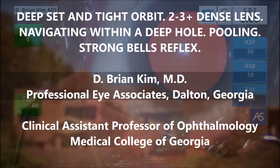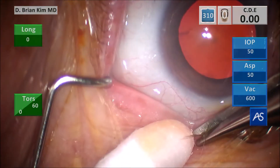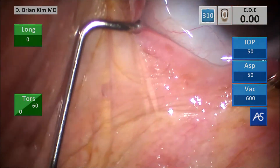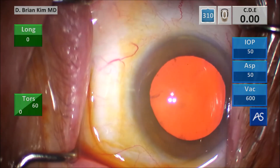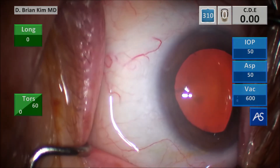First things first, this patient has some lashes that are exposed. I really don't like any lashes. We use Tegaderm when we drape our patients, so I snip those lashes, and then we're going to put some more Betadine on the eye for extra assurance that we're killing any germs on the ocular surface. You can see there's a lot of pooling, and again, this is because this patient is very deep set.